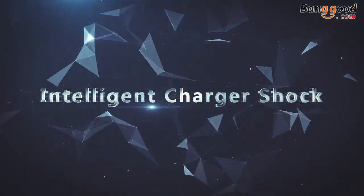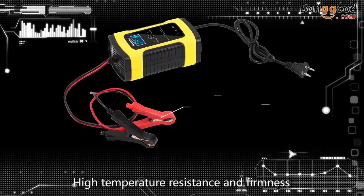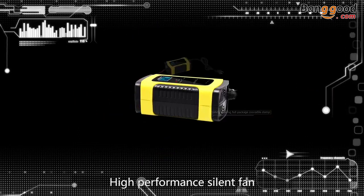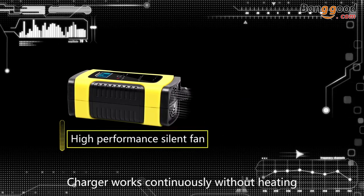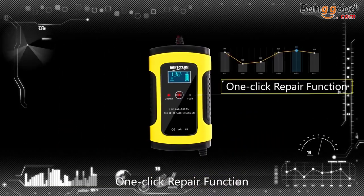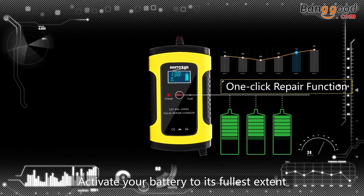Intelligent charger with ABS flame retardant shell, offering high temperature resistance and firmness for safe use. Full package includes crocodile clamps. High performance silent fan allows the charger to work continuously. One-click repair function with high and low frequency pulse repair technology to activate your battery.